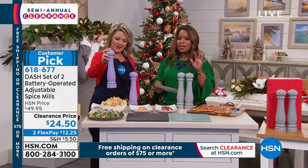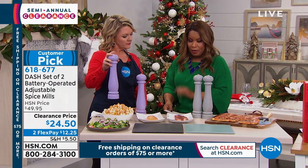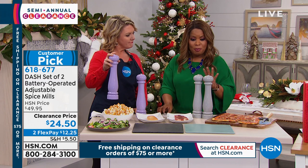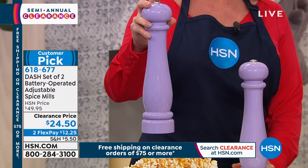One more thing — you do need to provide your own batteries. It requires six AAA batteries; they are not included. They are a conversation piece. They are really, really great.